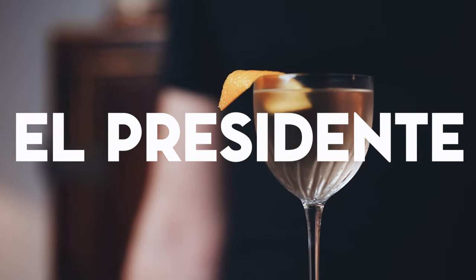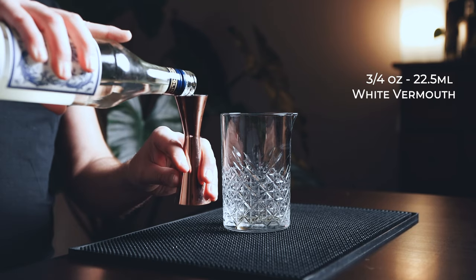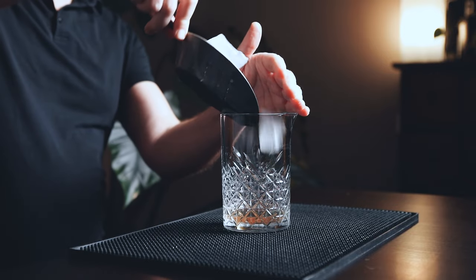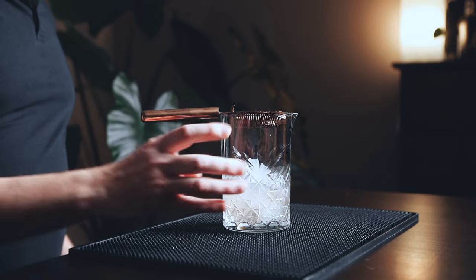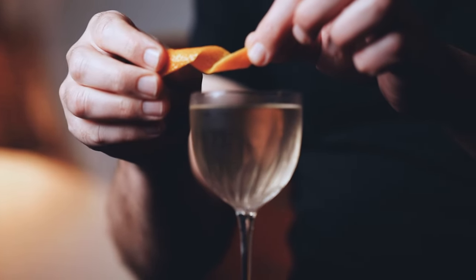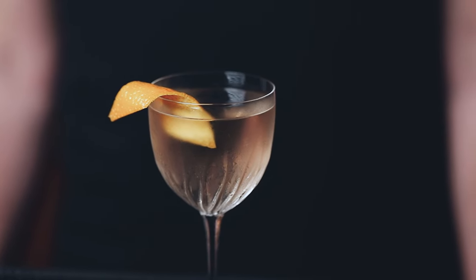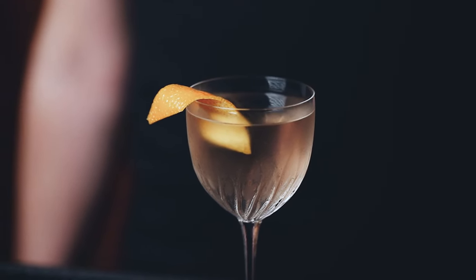Next we're making El Presidente, one of my all-time favorite rum drinks. Grab your mixing glass, start with one and a half ounces of white rum, add three quarters of an ounce of white vermouth — you can use dry vermouth too — a quarter of an ounce of orange liqueur or triple sec, and finish with a bar spoon of your homemade grenadine. Fill your mixing glass with ice and give it a good stir for around 30 seconds until it's really chilled. Serve in your favorite glass and garnish with a little orange zest. The El Presidente is often described as Cuba's answer to the Manhattan cocktail, created in the early 1900s. The recipe has had many variations over the years and this is my favorite way to make it.